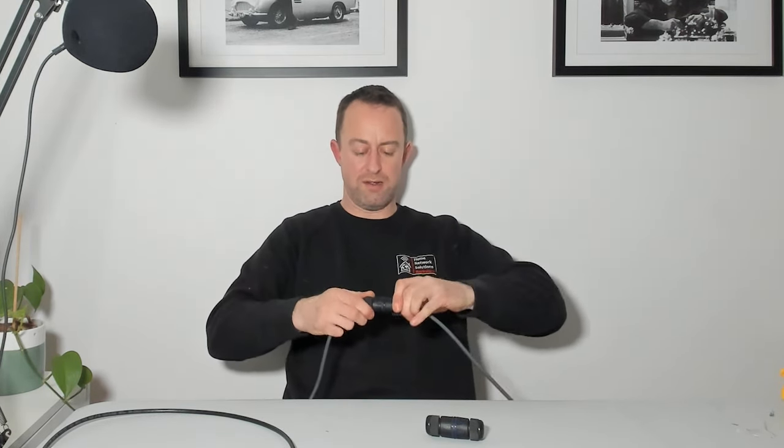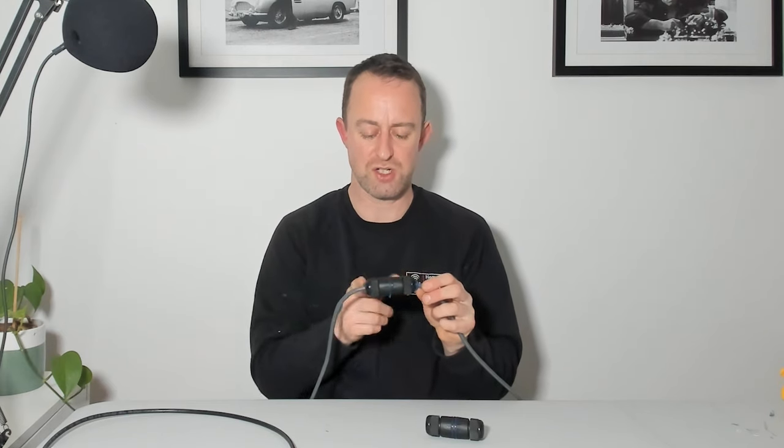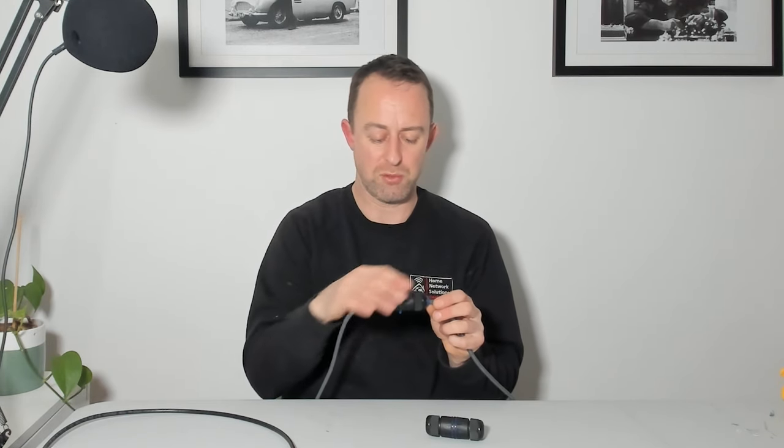Tighten that up as tight as you can, and that is now connected. If you were doing a repair, you literally just put that coupler on and your cable is connected again - the damaged bit is gone. The principle is exactly the same if you're doing an extension, except you're putting an extension cable in the middle. So there we have it - the extended cable with the bit in the middle and two couplers. This can be as long as you want, pretty much. Just remember that the total length of cable should be no more than 100 metres, otherwise you're going to get problems.